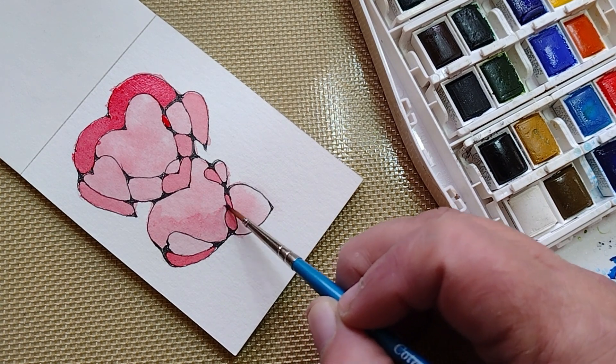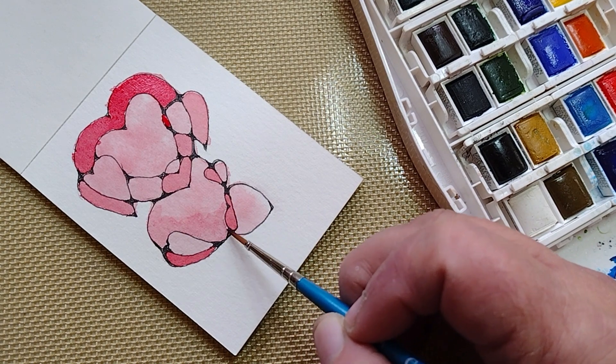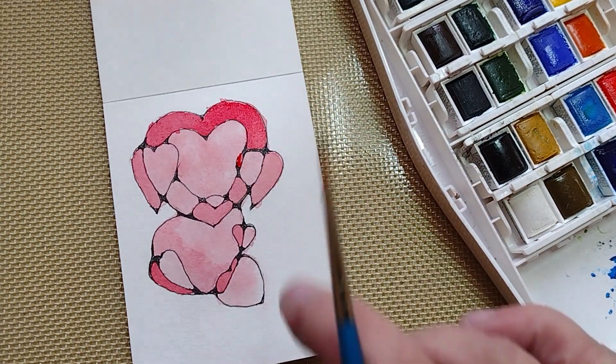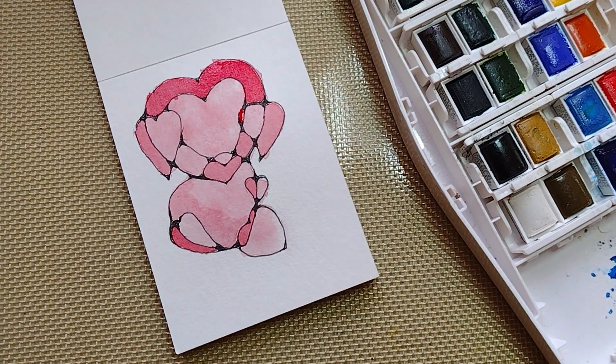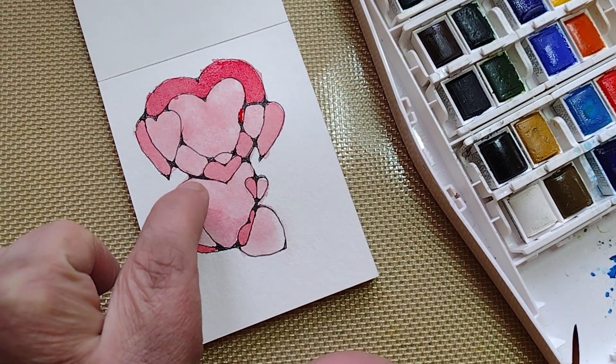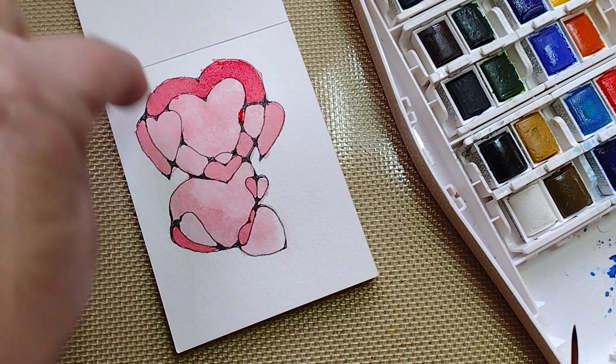Don't get too caught up in the way it looks because it's going to change again. I'm going to do the same here and here, because this area is too uniform as well.